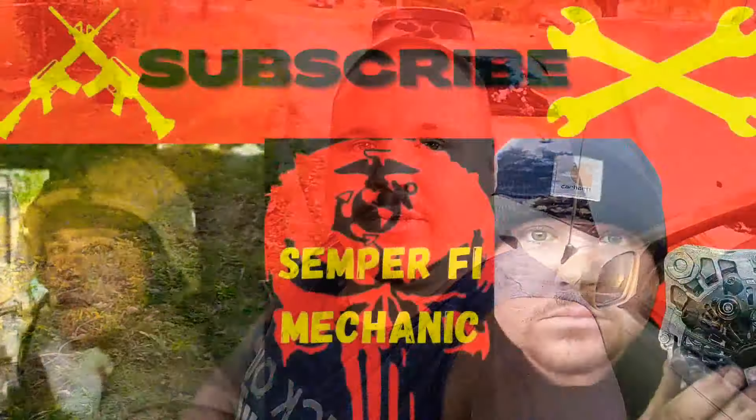Welcome back to Semper Fi Mechanic, my name is Thomas. In today's video, we're changing a thermostat in a 1998 Infiniti QX4. It's also the exact same procedure for the Nissan Pathfinder, so stay tuned.